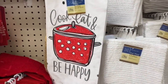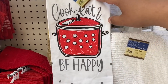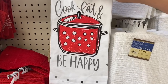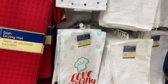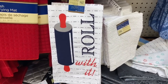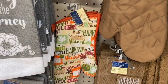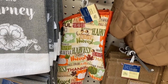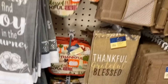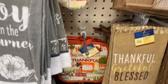Oh look, they have new flower towels! This one says 'Cook, Eat and Be Happy,' this one says 'Love Cooking,' and this one says 'Roll With It' — how cute is that? Adorable for a dollar! And they also have the harvest fall gloves and pot holders — you get two in the pack. Can't believe these are already out and it's only June!